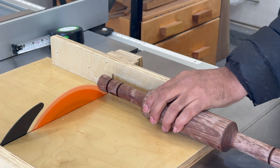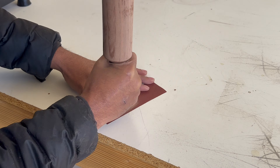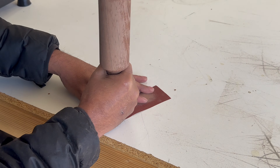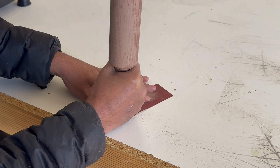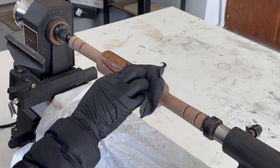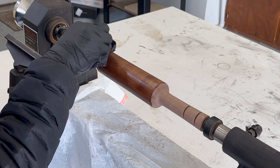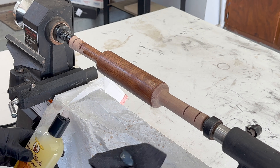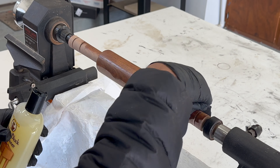I noticed that one of the handles was not proportionate to the other, so I used the table saw to trim the excess, then sanded the ends. Finally, I completed the rolling pin with a single coat of food-grade mineral butcher block oil. I applied one coat, waited half an hour, and then removed any excess oil.